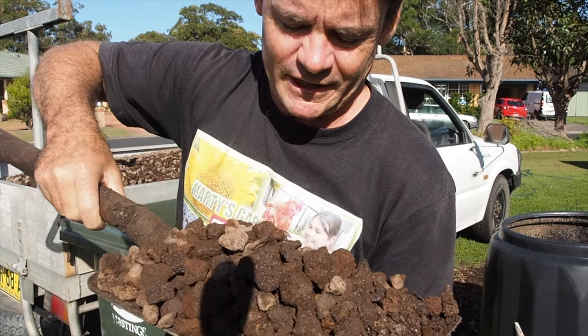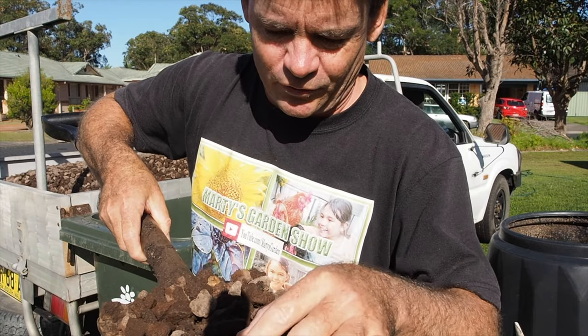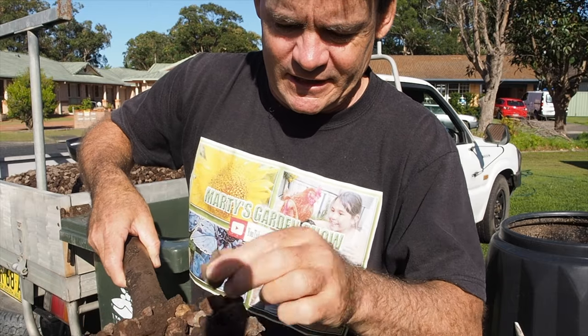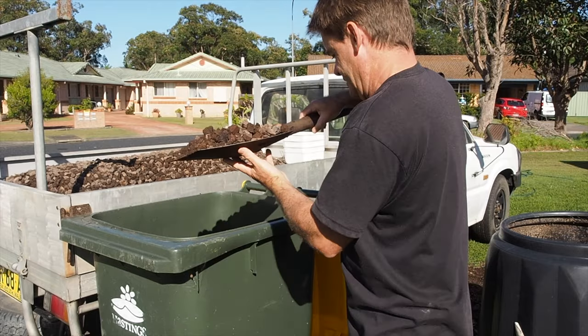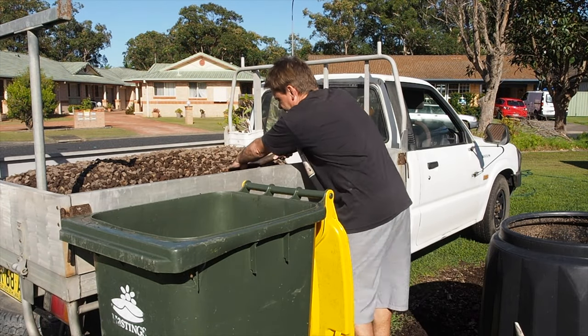If you haven't seen it before in the other videos, this is that basalt lava rock — it's really dusty, full of rock dust, which is awesome. The basalt is going to go a long way. I've already used some in my maize worm farm, so hang around and let's have a look at that.